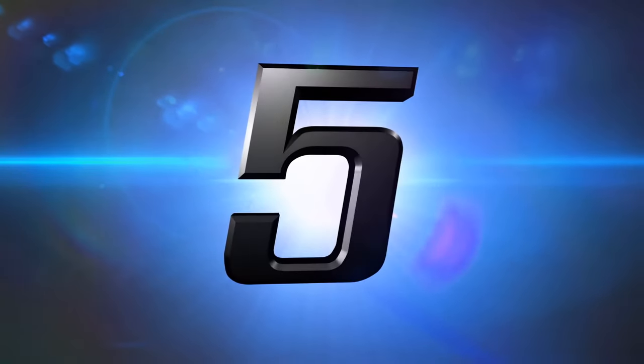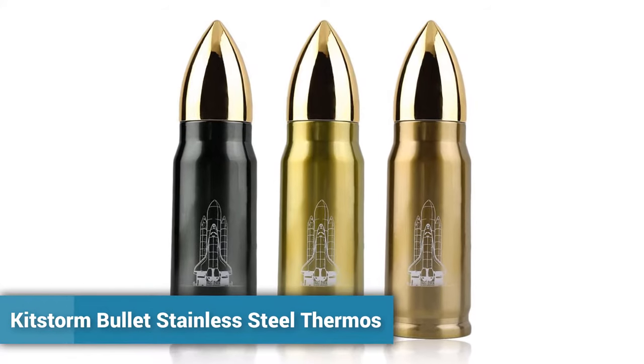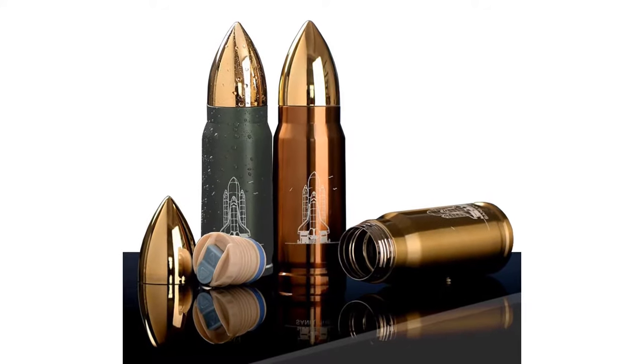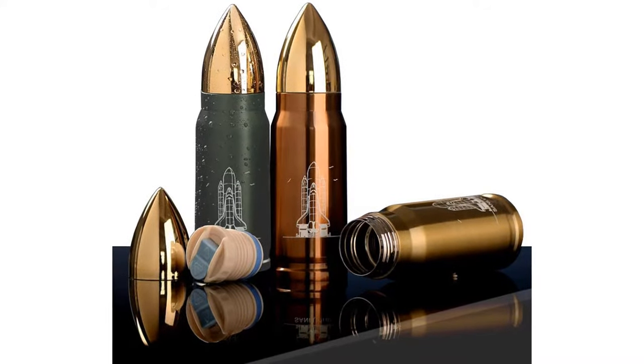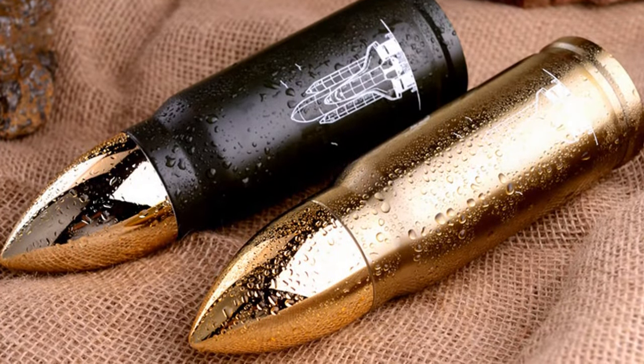Welcome to Kitchen Accessories. Number 5: KitStorm Bullet Stainless Steel Thermos. This is a bullet-shaped double-wall vacuum insulated thermos. More than 250 persons have already bought this stainless steel thermos.